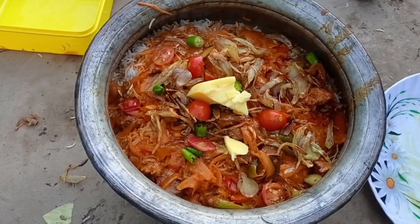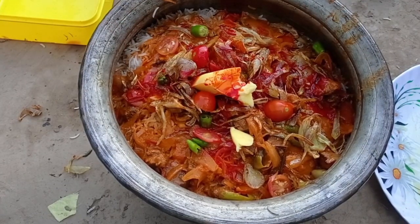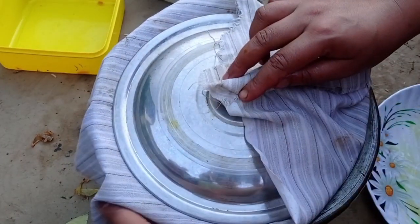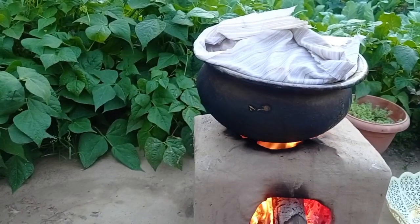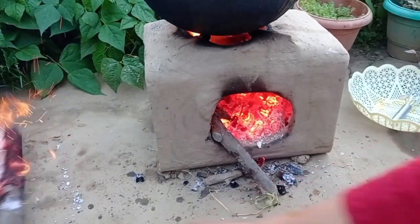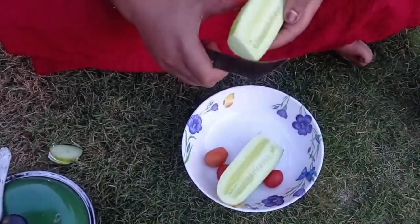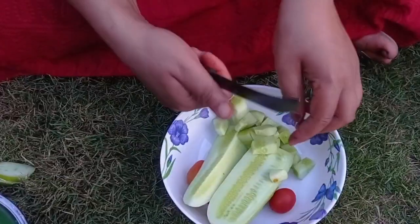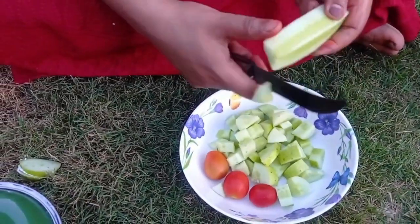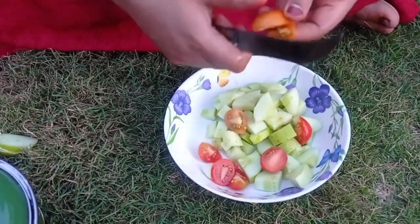I will cook it for a few minutes. I will add food color. Cook on a slow flame. This is ready to be set. The tomatoes and pieces are visible on top.